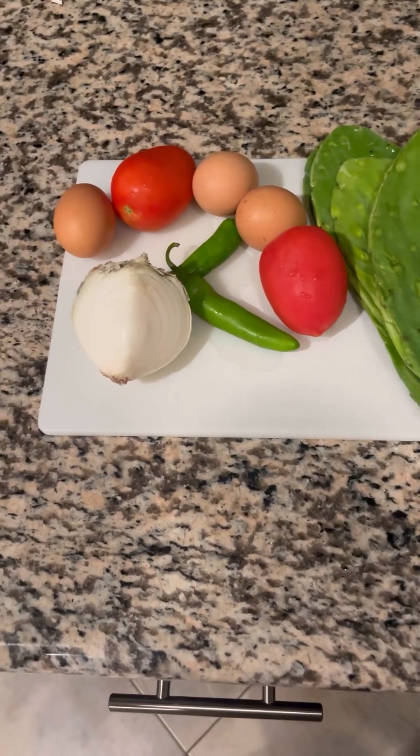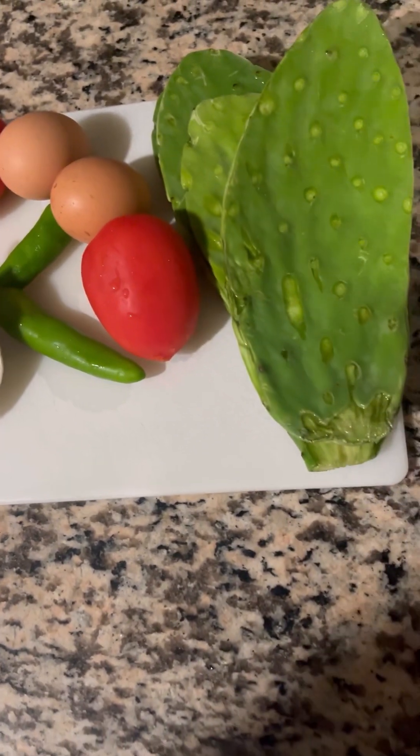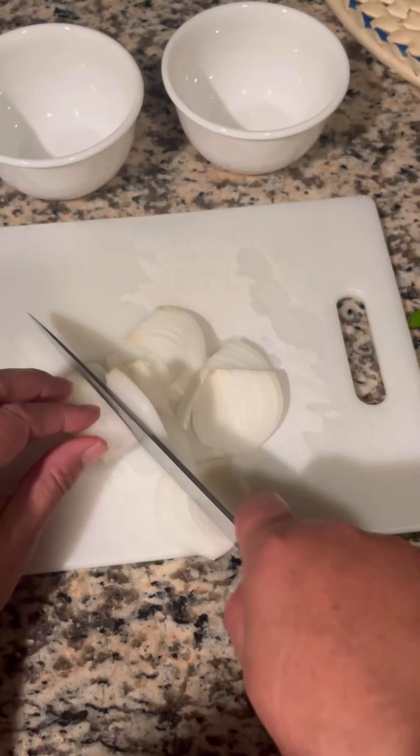Today I'm making some burritos out of these ingredients: onions, serrano chile, tomato, eggs, and some nopales.